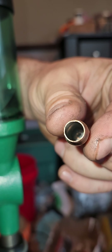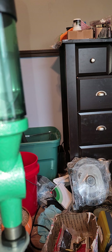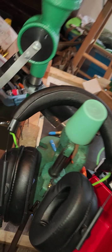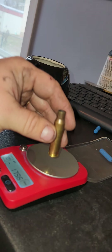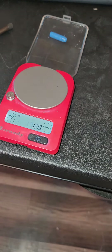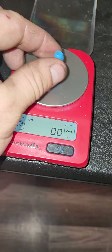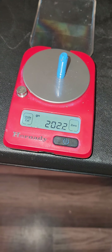Random case — empty, primed — throw it on the scale. My powder's settled, but it's about what it's running: 7.8, 7.9. The non-crushed one is about 202.7 grains or so. Let's weigh the crushed one — 202.2. So they're within a half grain of each other.